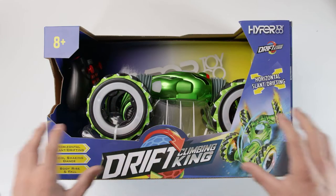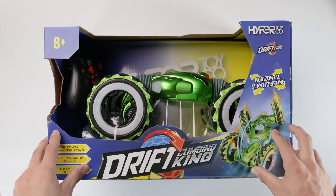Welcome to the Hyper YouTube channel. Today we're going to be unboxing the Drift Twist 2.0, so let's get right into it.